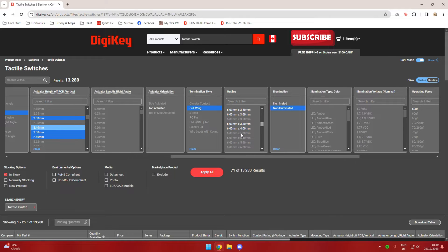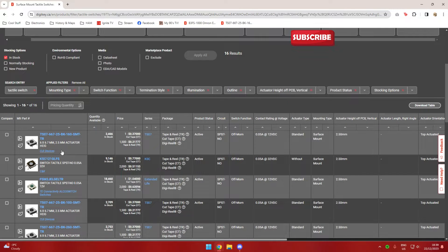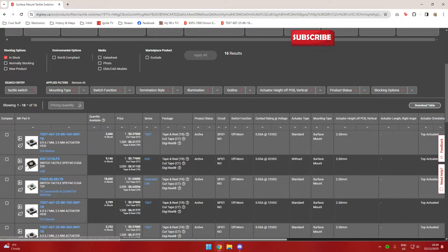I excluded illuminated options, and then for the outline — basically the footprint — I chose the closest to what I measured: 6.1 by 6.1, since I measured 6 by 6 and you won't catch that 0.1mm difference with a cheap tool. With those search queries I instantly came up with one result that was very close.